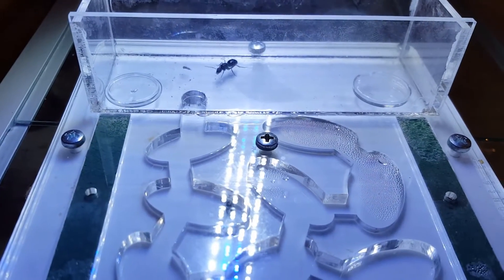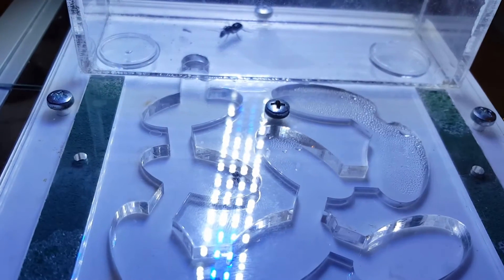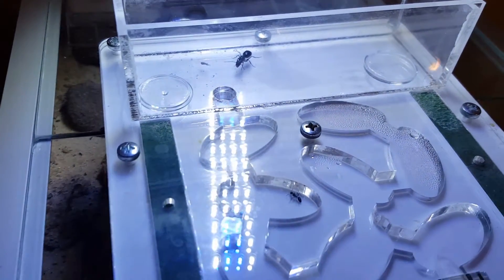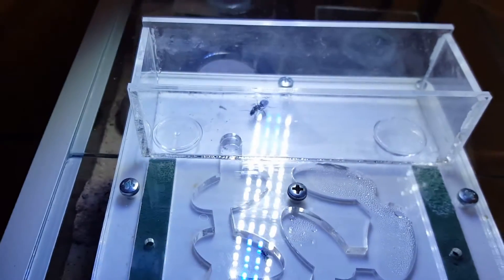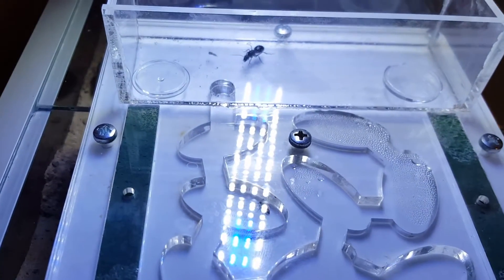Sorry I haven't made an update for a while — I've been really busy with the store. We've done incredibly well and sold quite a lot of Solenopsis Geminata colonies. Every customer has been amazing and satisfied with the product. Here today I'm doing an update for the Camponotus Morosus queen.